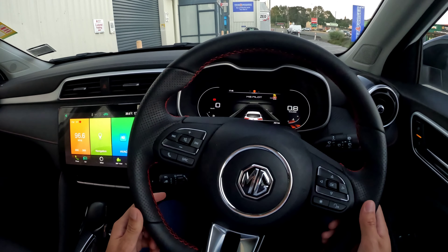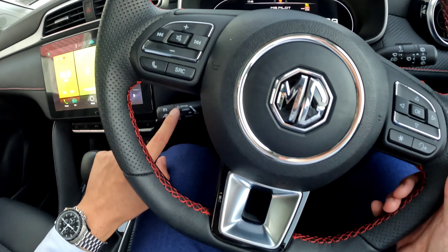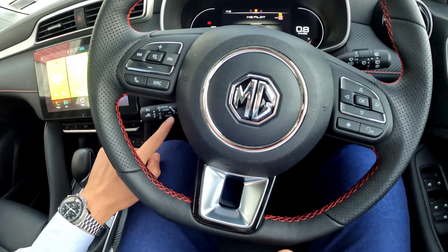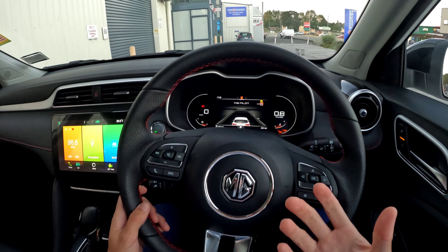That distance is based on your speed. If you do want to cancel the cruise control, you can see this switch — a light touch forward cancels it, or the brake cancels it, and pulling it back resumes your cruise control. So that's how that works with your cruise control settings.